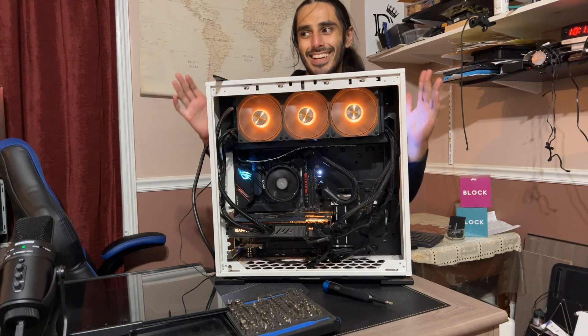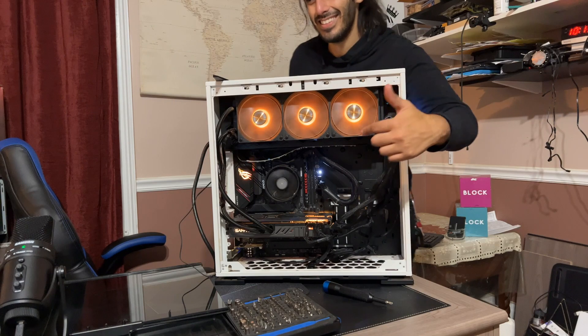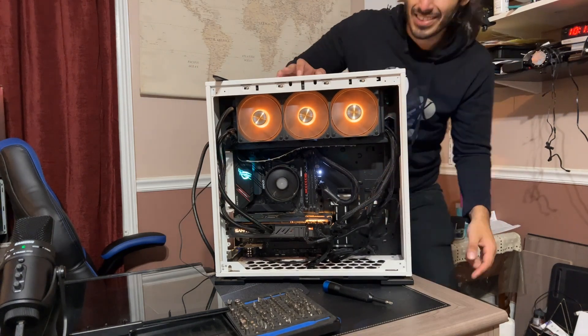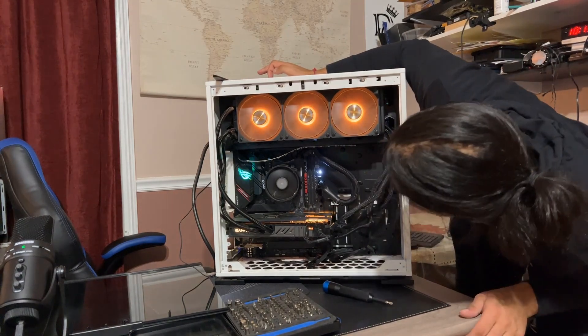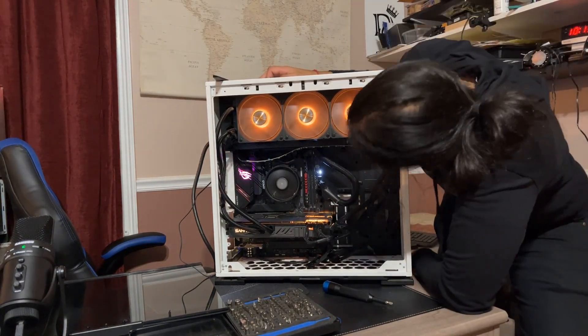He didn't fix anything. The lights are still on. Is it gone? It's gone. It was pretty clear from here what needed to be done next.